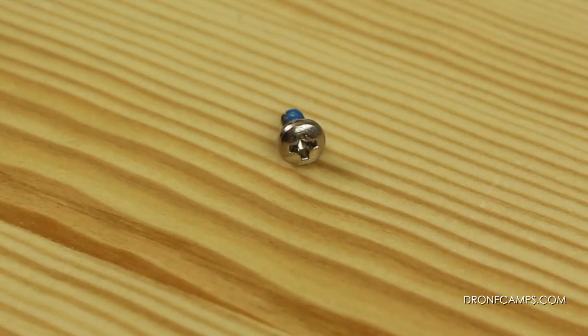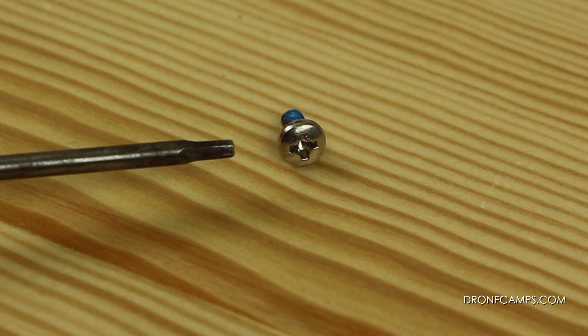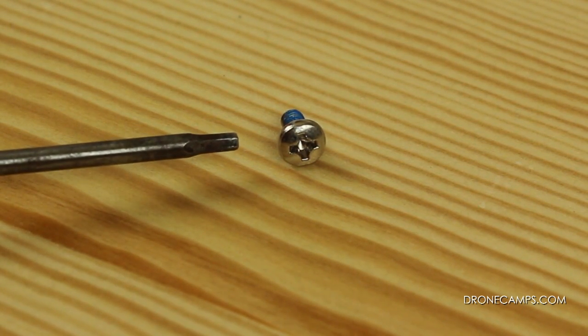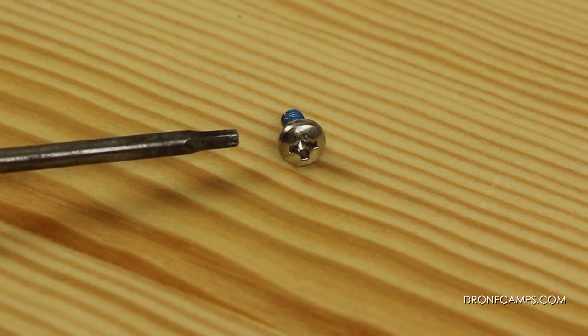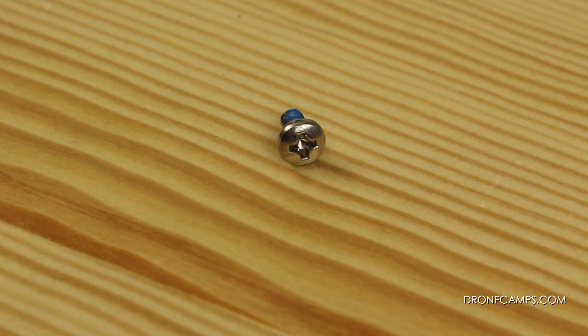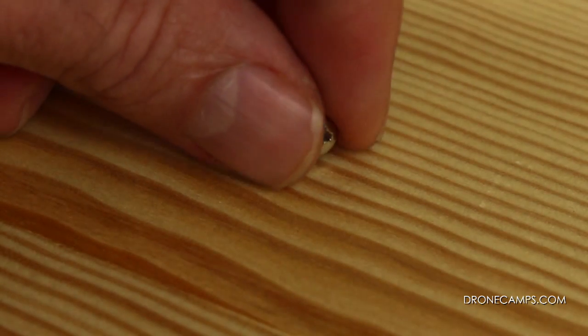Now the last one that we have in the lineup is going to be for the landing gear. There are eight of these total on the landing gear. With a typical Phillips head screwdriver you can take those off. Now we'll show you where each one goes.